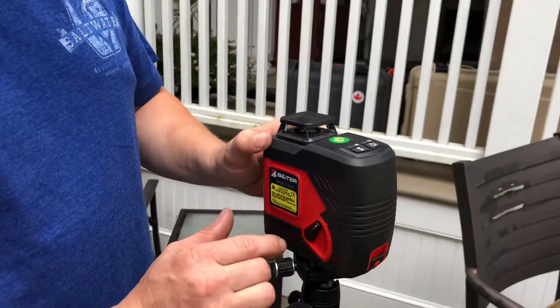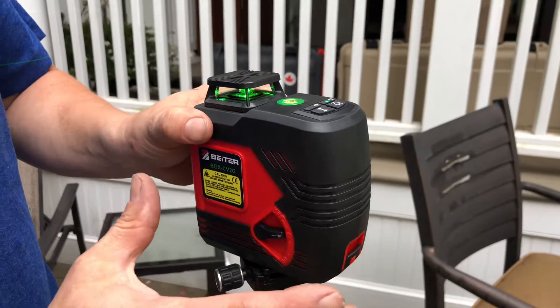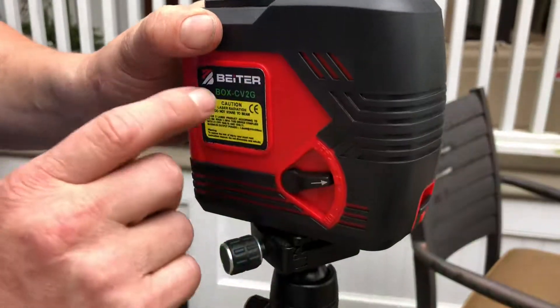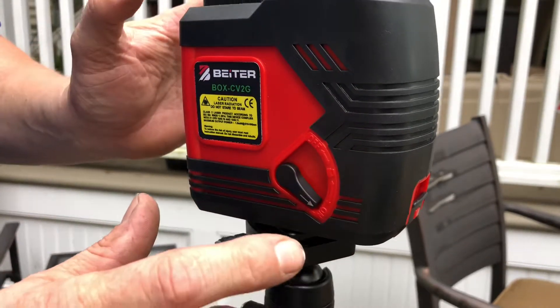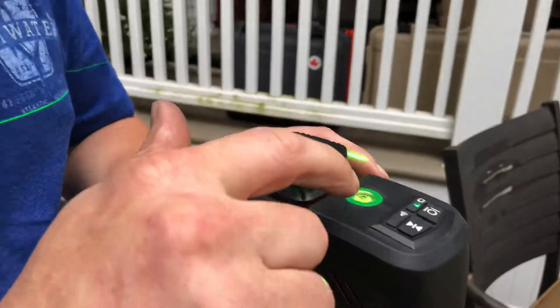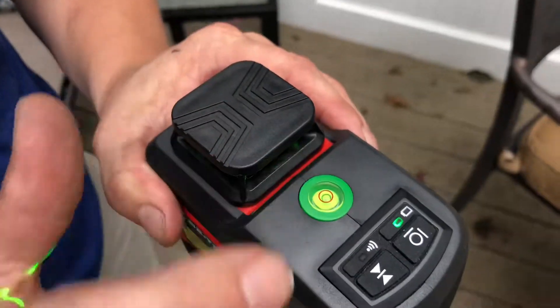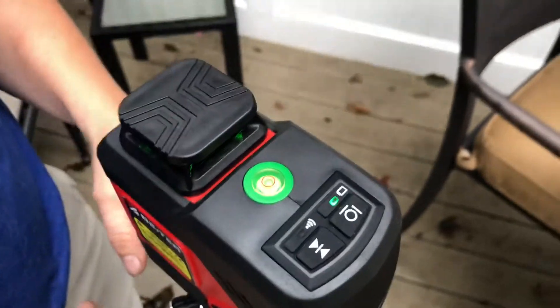As with all the Biter lasers, this laser has the lock feature, which makes it easy when you want to rotate the laser on an angle — the pendulum locks in place. When it's on the regular setting, it's floating. They've also added a nice bubble level on top so you can preset it and get it close, and then obviously it's self-leveling after that.